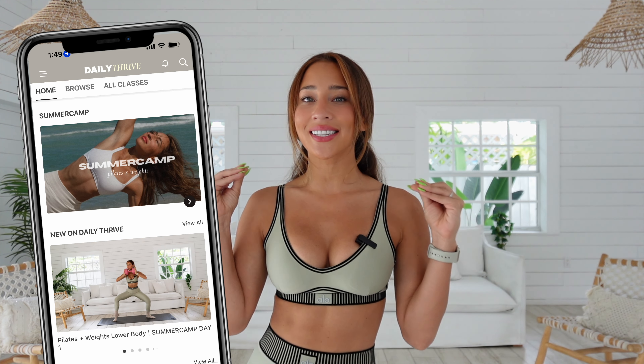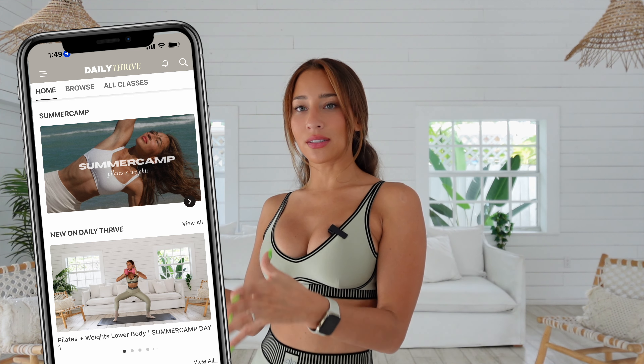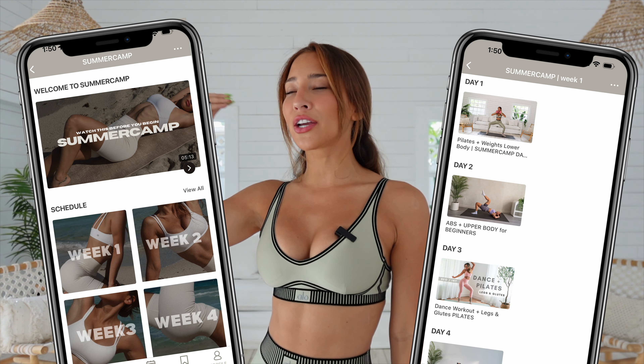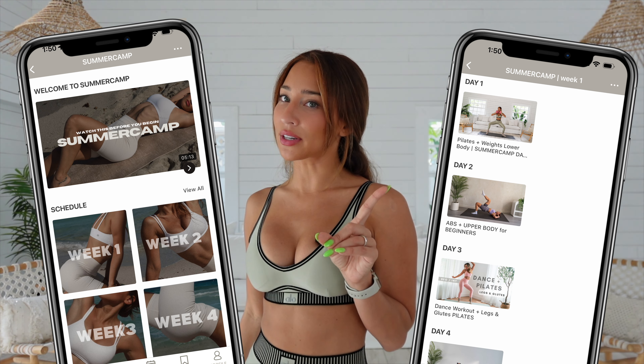If your main goal is to lose weight, I do recommend doing your own cardio at least twice a week in addition to the rest of the schedule. This program is live on my app Daily Thrive starting May 6th, 2024. If you don't get a chance to start on May 6th, that's totally fine — you can literally start whenever. But if you start on May 6th, you'll be done with the program by June 1st. Imagine by June 1st hitting those fitness goals, feeling good, being strong, being consistent — being that girl. That's a good feeling.